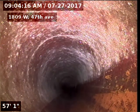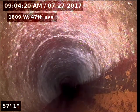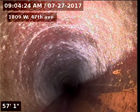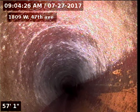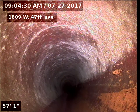You can see a ring crack there in the sewer at 57 feet. It's just a crack in the clay — a hairline crack.